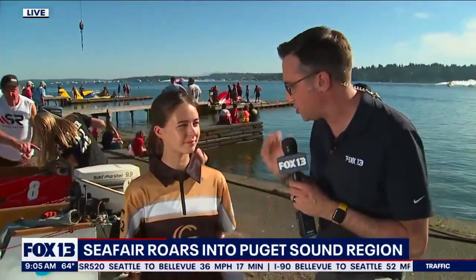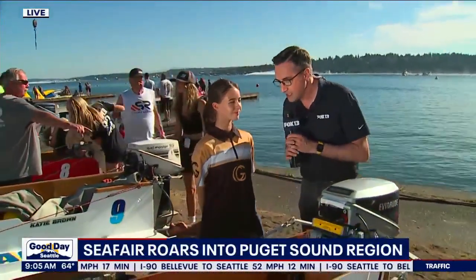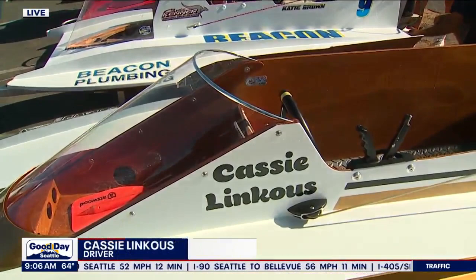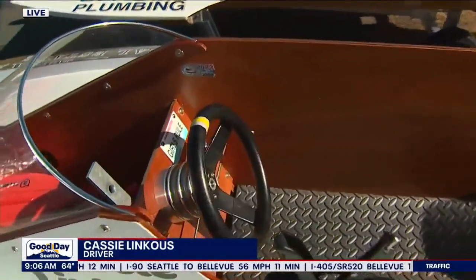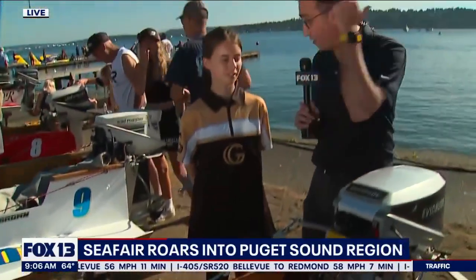This is Cassie Lincus and she's part of the junior hydros. This is your boat right here — can you tell us a little bit about it? So this is my junior hydroplane and it's wrapped as the Goodman hydro, which is modeled after one of the ones out there right now.